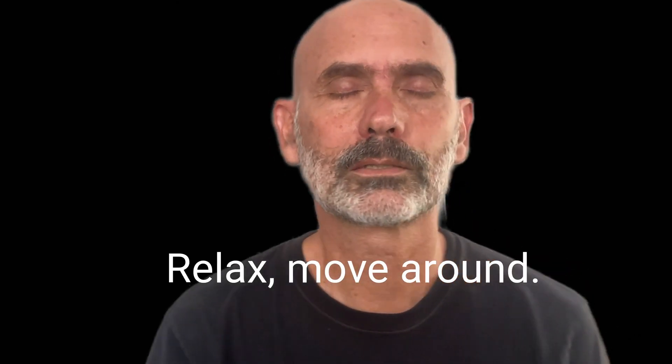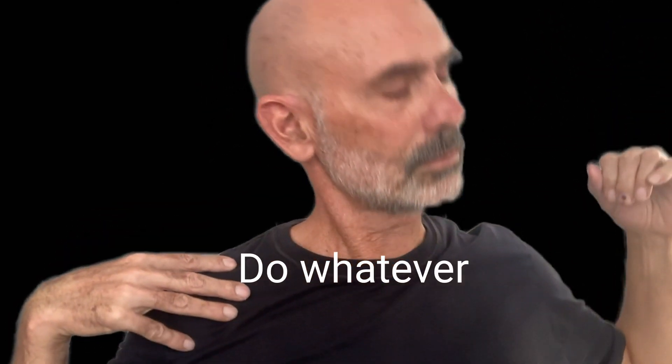I have this video last in the series because people can feel weird about doing it or not. Okay, relax. Move around. Do you feel anything? Kind of tension or relaxation coming out of your body? Stretch. Do whatever you need.